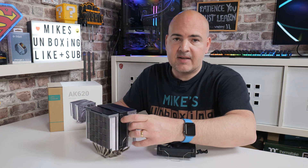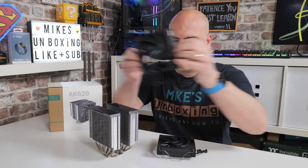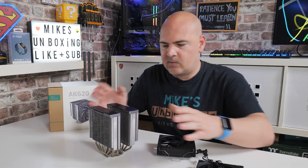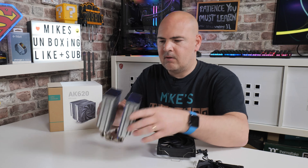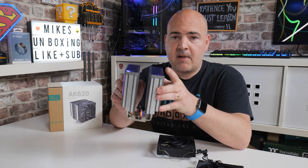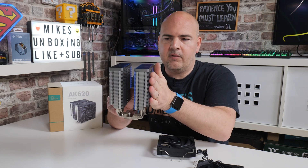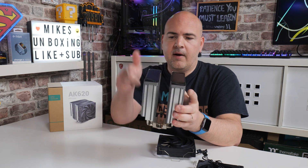Another good thing about this is the symmetrical design. If you take the fans out and you've got issues with RAM clearance, you can twist it around — it works either way. You can also mount the fans on any of the sides: one on this side, one on that side, or one in the middle.